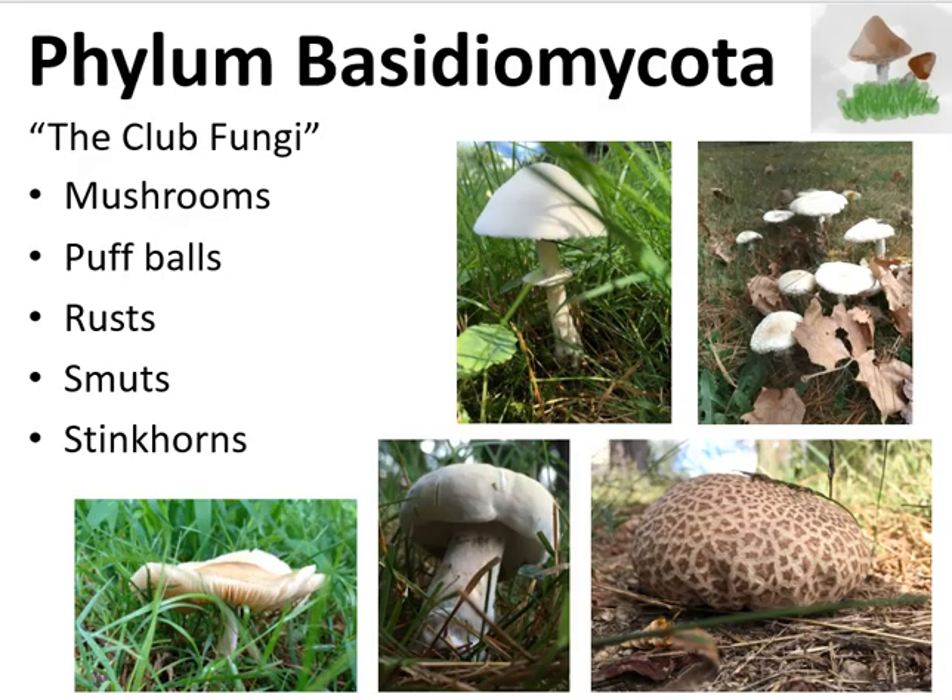So what I've just done is I've explained the reproductive cycle of a Basidiomycota using the mushroom as an example. However, this holds true for all the other members of the Basidiomycota, including the puffballs, the rusts, the smuts, and the stinkhorns. Specifically, they can replicate by sexual spores called basidiospores, or by fragmented hyphae, which is the asexual type of reproduction in this case.